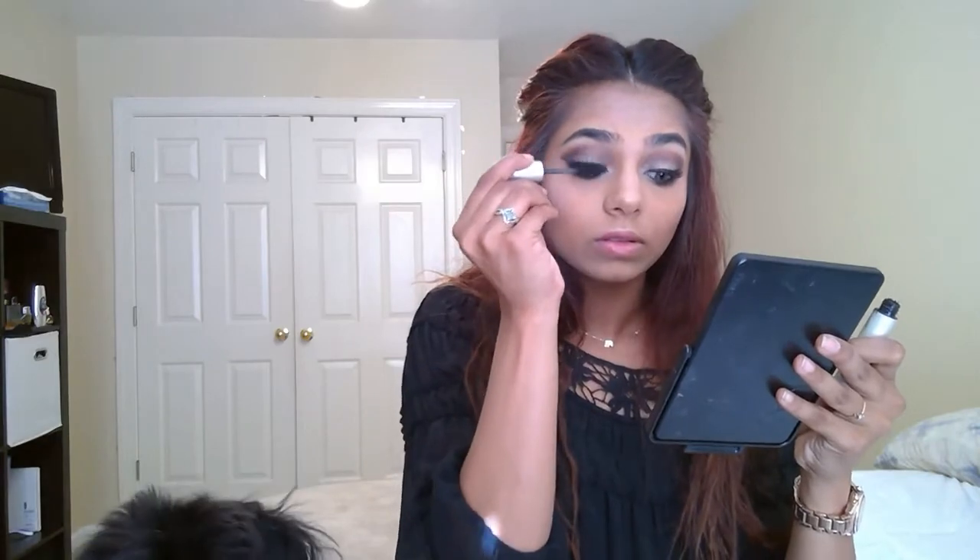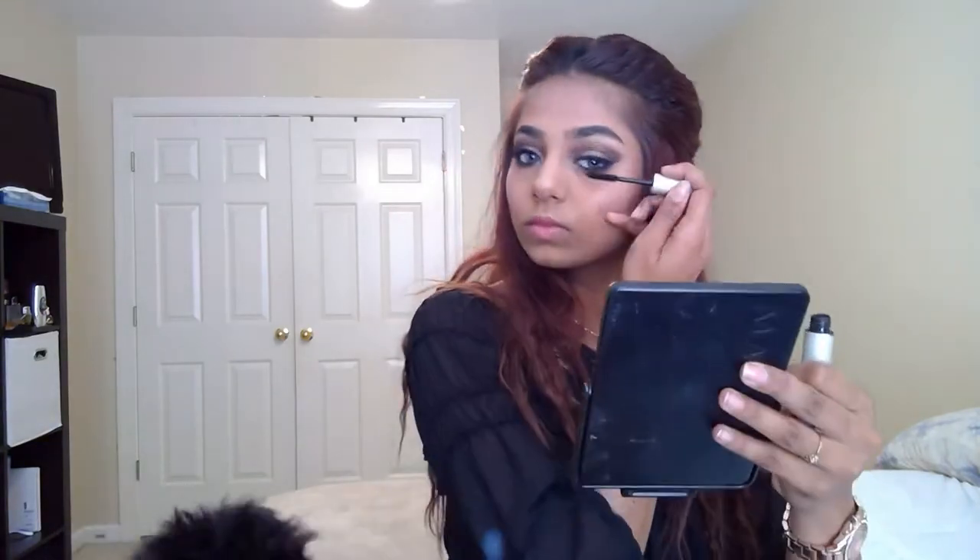Now I'm going to go and use my Bobbi Brown mascara. For my lipstick, I'm going to use my Anastasia Beverly Hills matte lipstick and it's in the color Rum Punch.